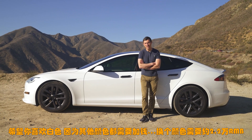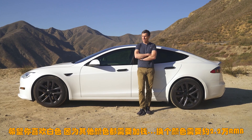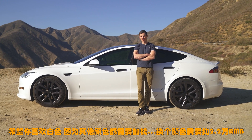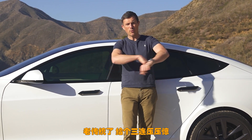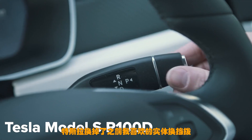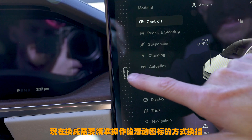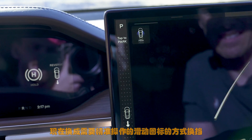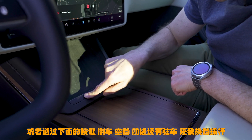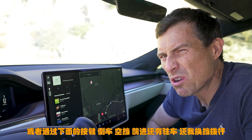Annoying thing four: I hope you like this car in white because that's the only colour you get for free — everything else you have to pay for. In fact you have to pay £2,500 to get this car in a different colour. Annoying thing five: Tesla has got rid of the normal stalk gear selector, and now you just select gears by moving the steering column forward or backwards, which is a bit fiddly. Alternatively you can press buttons on the console. I prefer the stalk.